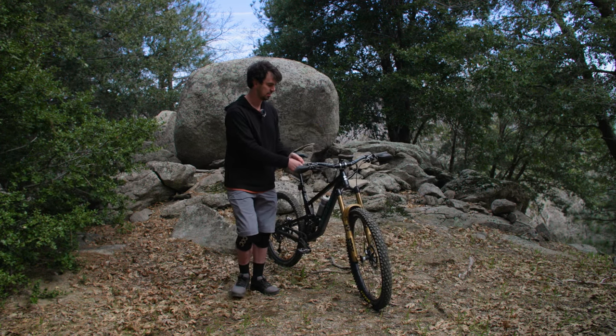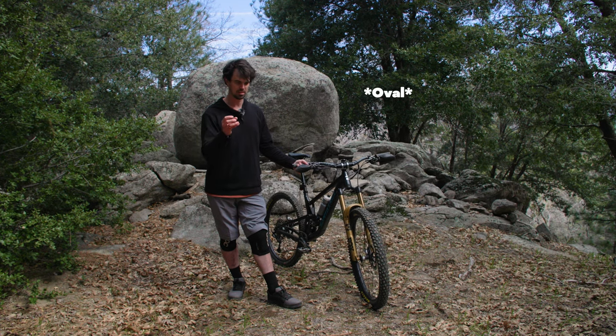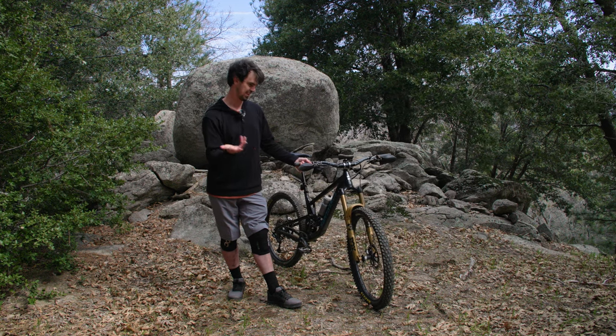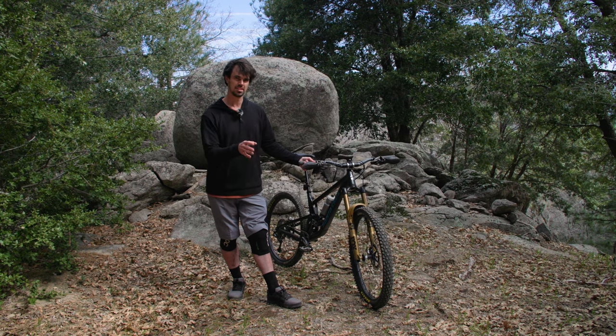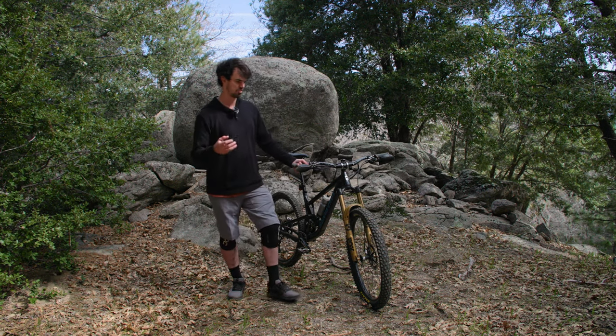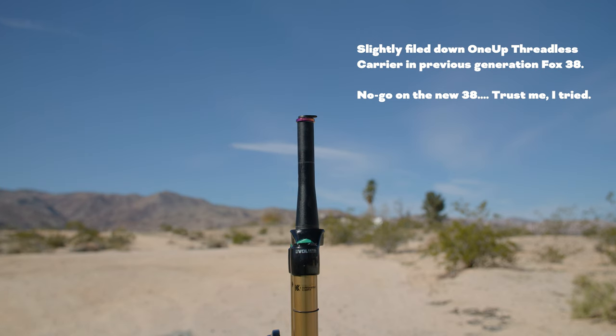The steer tube is also a little different. The first iteration of the 38 had a tapered inner part; they've gone back to a full circular cylinder steer tube design — the same used on their eMTB-rated forks. It's still a super strong design. It does have a little shelf halfway up for increased strength, which makes it difficult or impossible to run certain tools like the OneUp tool — something discovered firsthand when trying to install one.